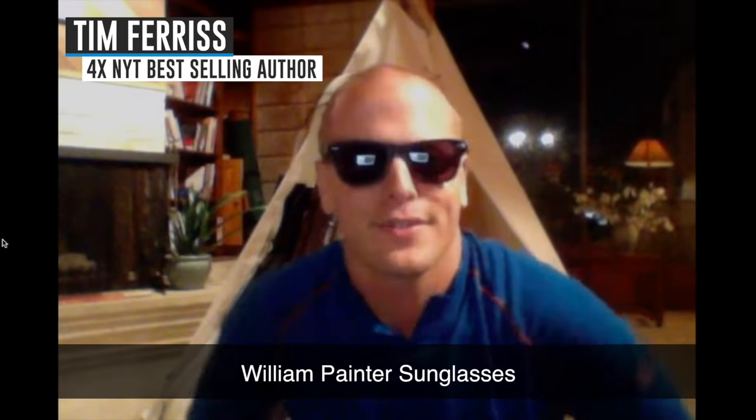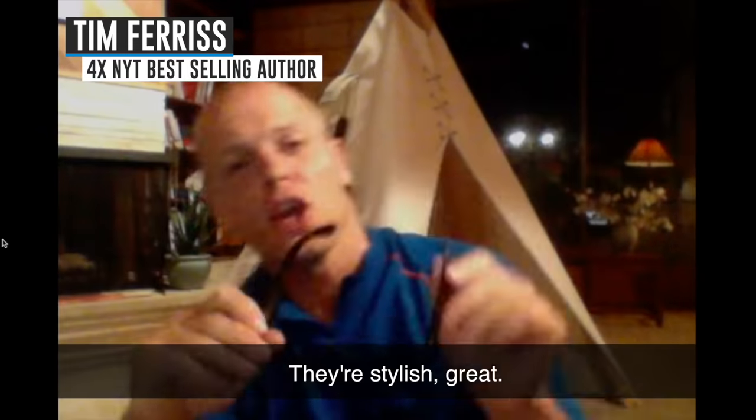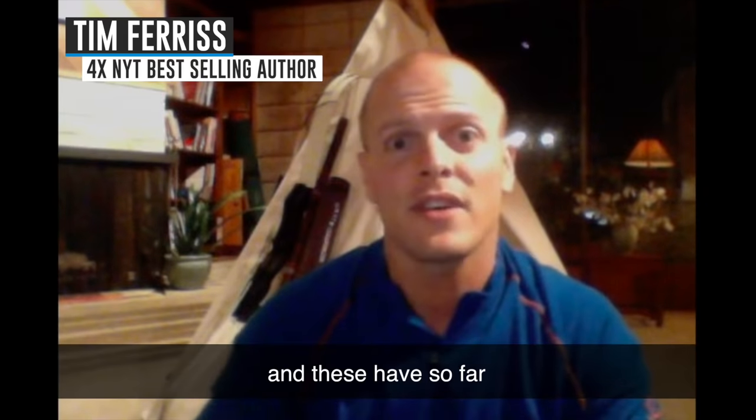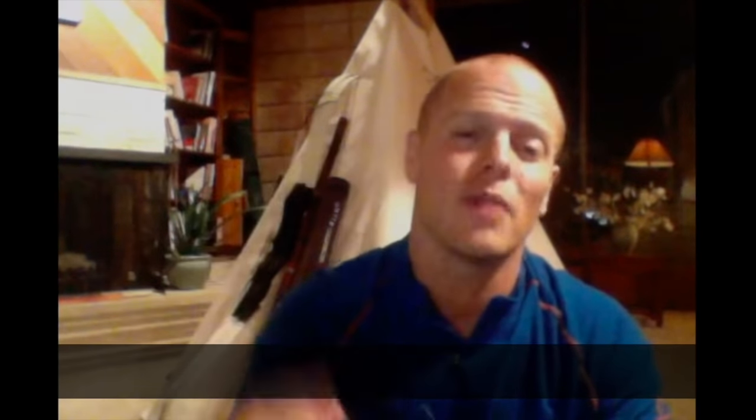William Painter Sunglasses. They're stylish, great, and also very durable. Made out of titanium — I always break sunglasses, and these have, so far, stood the test of time. Enjoy.